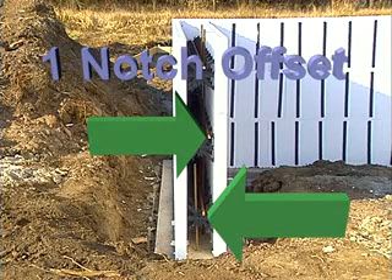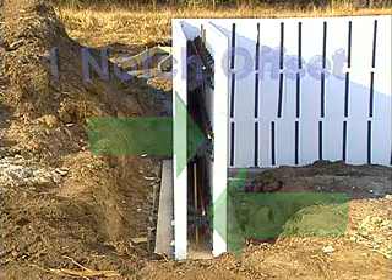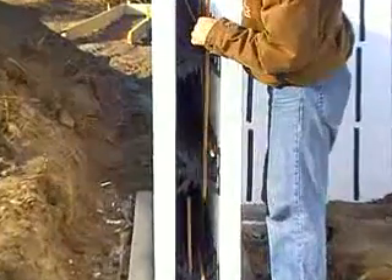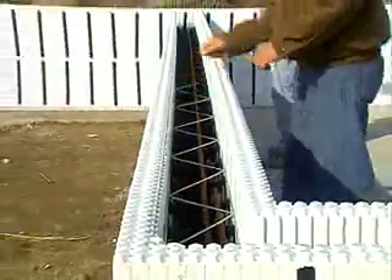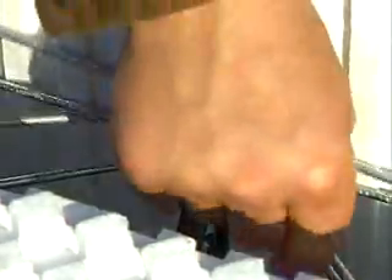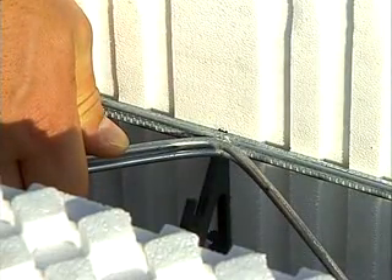That way, when you install the vertical rebar, you can simply weave it through the horizontal rebar courses so that it is held securely in the specified location. After the second course rebar is in place, we recommend you install one course of block lock firmly on top of the webs. Notice how the installer places the block lock so that the weld points are aligned with the webs.